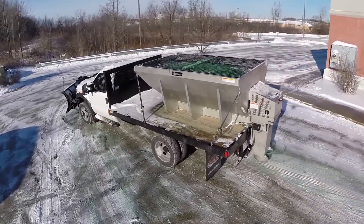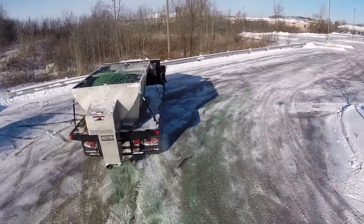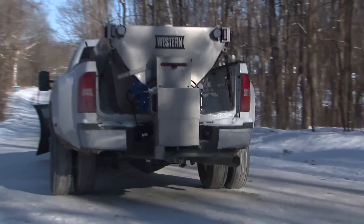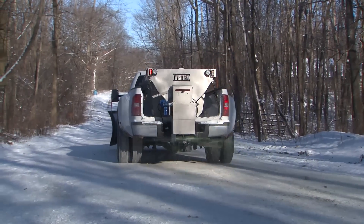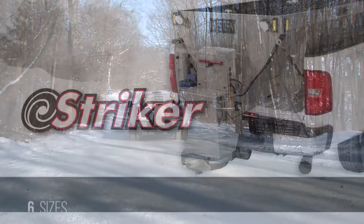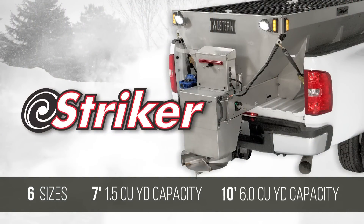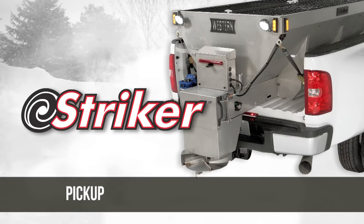When you're looking for a spreader with more standard features and an expansive line to choose from, the Stryker Stainless Steel Hopper Spreader from Western Products delivers best-in-class ice control technology you can trust. Available in six sizes, from a seven-foot, one-and-a-half cubic yard model all the way up to a huge ten-foot, six-cubic yard model, there's a Stryker just right for your pickup, dump body, or flatbed.